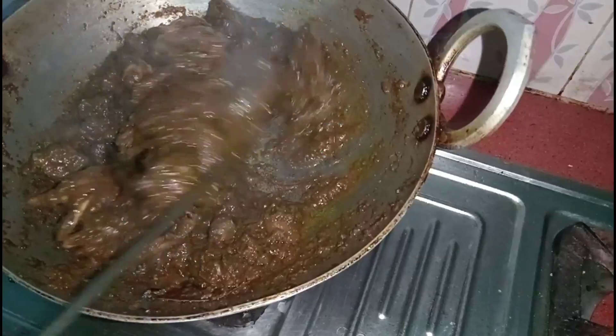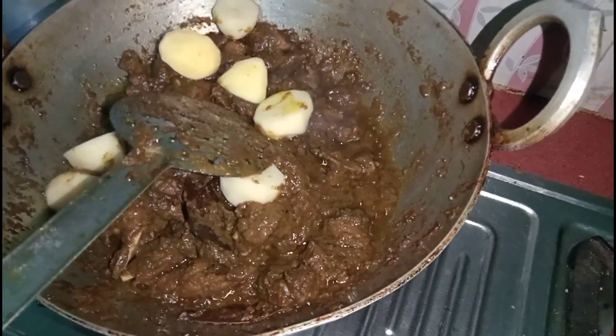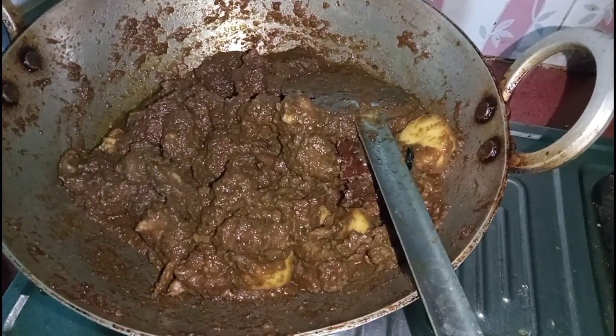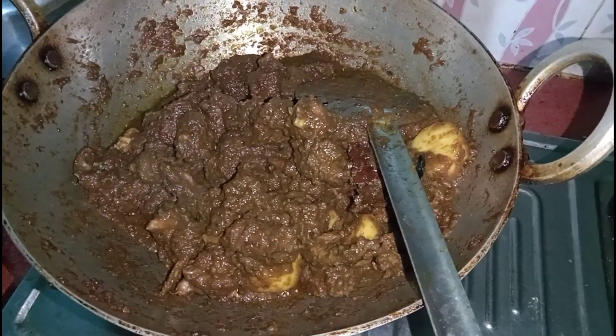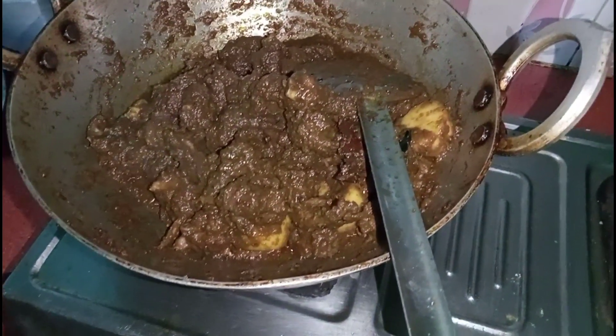Under the oven, the menu of the oven is hot and the food is ready. Now the menu is ready to cook bread.